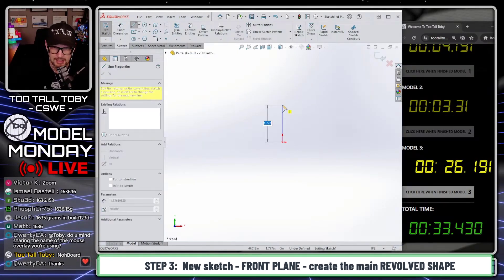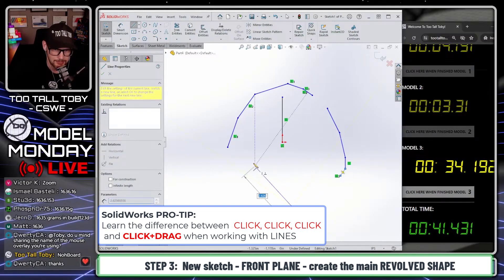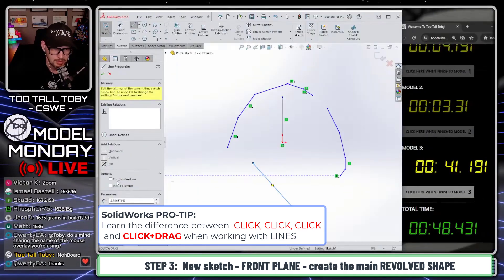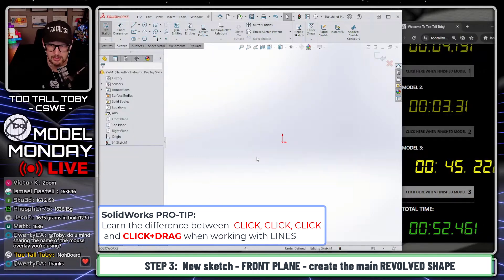We're going to have a center line here. One trick when making a center line in SOLIDWORKS: when you're creating lines, if you click-click-click that makes a chain of lines, but if you click and drag, that makes one line. As soon as you're done clicking and dragging, you can move over to where it says 'for construction.' So you can get used to doing that all in one move. I'll show you what that looks like here in real time.